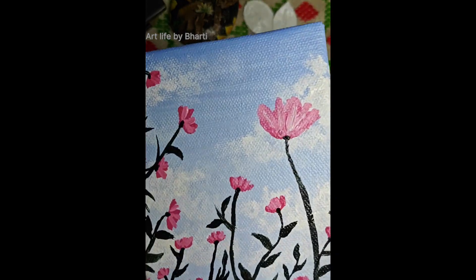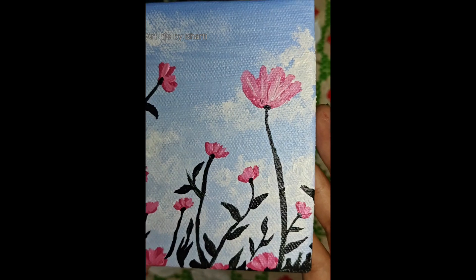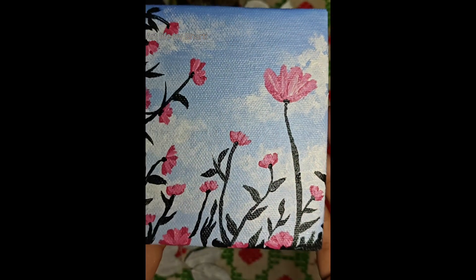Hello, friends. Welcome back to our today's video. Today we are going to paint this canvas. We are going to show you how to paint this canvas.